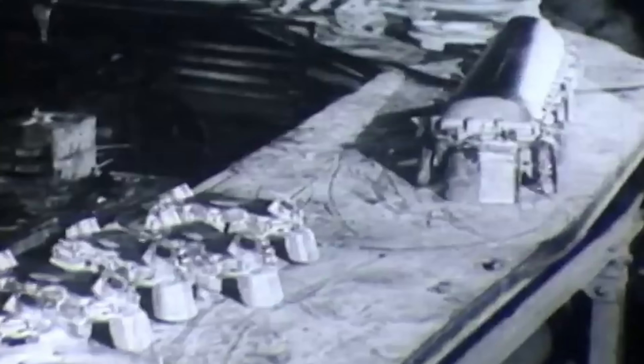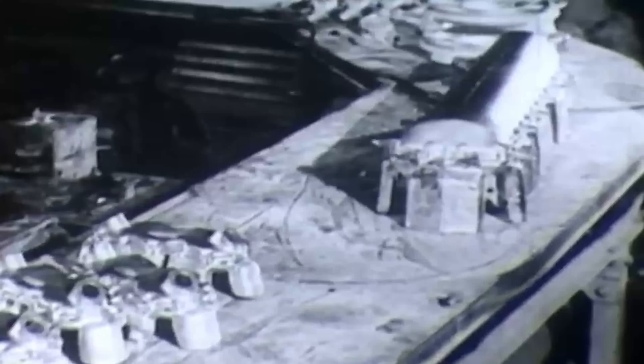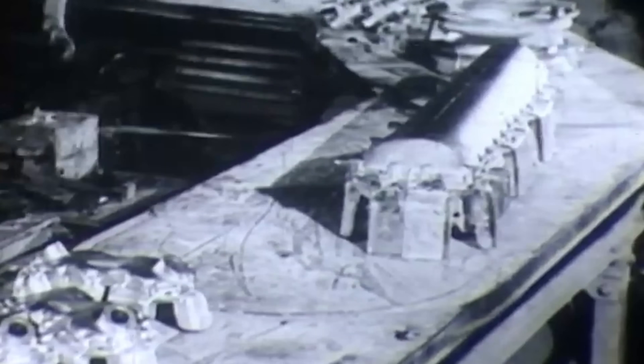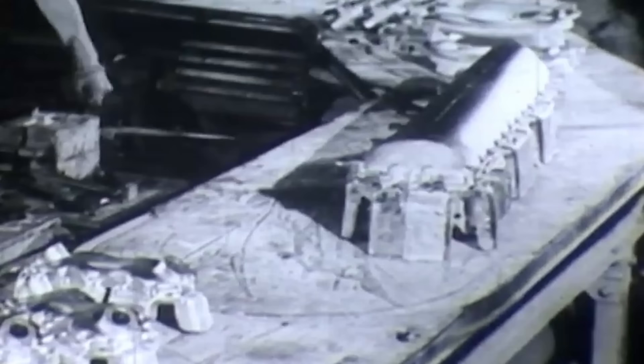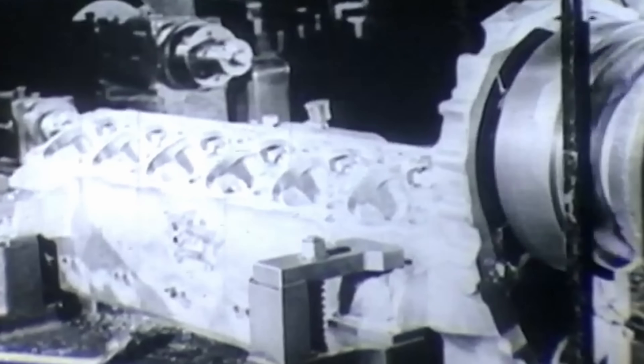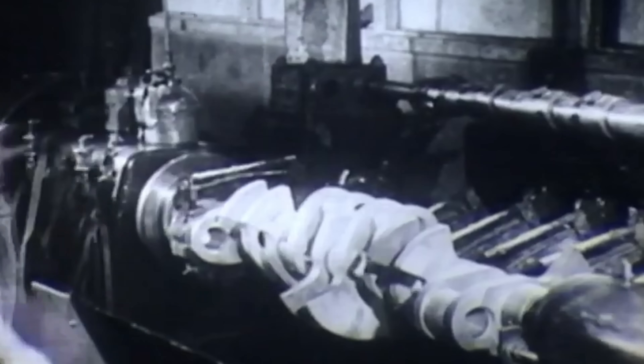It's worth pausing on why France even cared about an engine like this in the first place. Right after the war, everyone could see jets were coming, but they weren't ready to replace everything overnight. France was rebuilding an aviation industry that had been bombed, looted, and scattered. In that gap, big piston engines still had real value as power plants for interim fighters, bombers, transports, and flying testbeds, while jet and turboprop programs spun up. Post-war France also didn't yet have the industrial base to churn out large jet turbines in volume, but it did have deep experience with piston engines, so taking a proven platform like the 12H, scaling it up, and squeezing more power out of it was a logical technological bridge while the rest of the industry caught up.